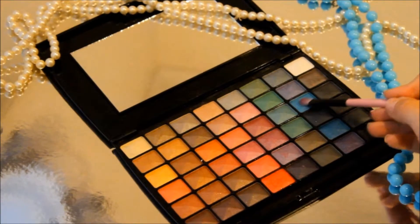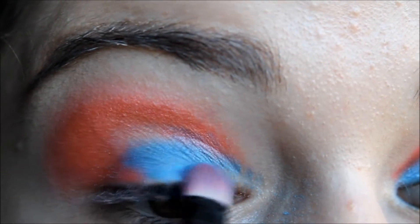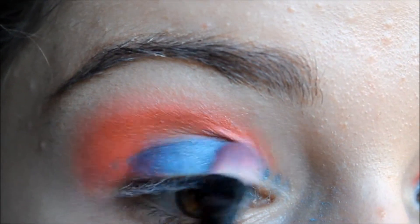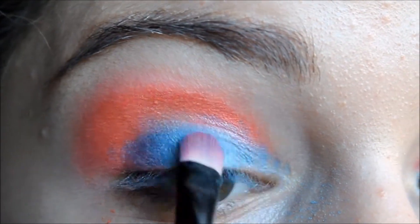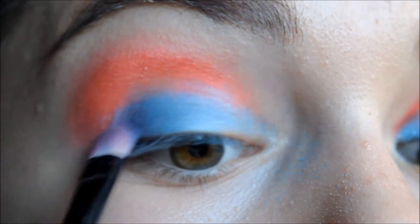Now I'm getting this really bright blue colour and I'm just putting this on my lid, so nowhere near the crease at all, but you are going to blend it in with the red shadow that's on the edge of your lid. Also bring it towards the T-duct. Add colour as you go until you're happy with the vibrancy.